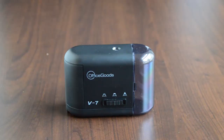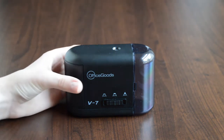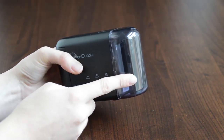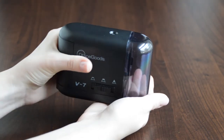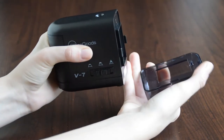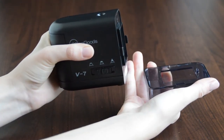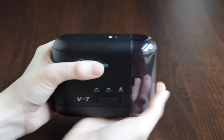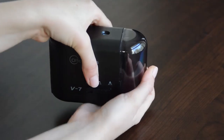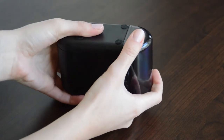Removing your pencil shavings cover is very easy. We recommend opening the cover over a waste basket. To remove your pencil shavings cover, grip the cover with one hand using your thumb on the top and hold the sharpener firmly with the other. Pull downwards to release the shavings cover. Trying to remove the cover from the sides may damage your sharpener.